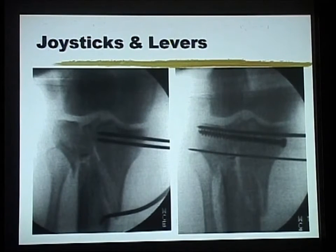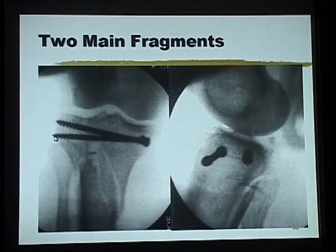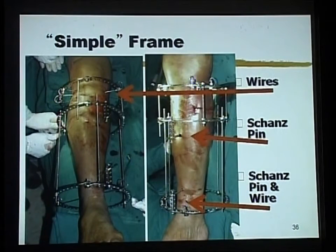It is not my case that you just go for any old articular reconstruction — it has to be reasonably well reduced. But once you have put a couple of screws in, guided by your CT scan and placed as high as possible to support any depressed areas, you have got one large proximal fragment which is one piece and one distal fragment, which can then be stabilized by a relatively simple frame even early on.